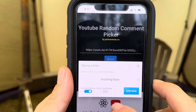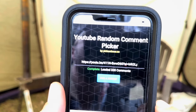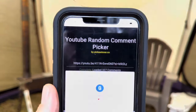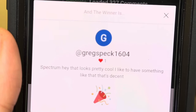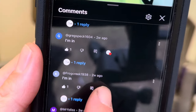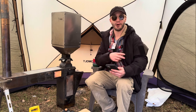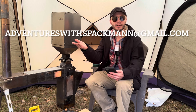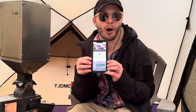Let's see how many entries we have. 328. Pick a winner — Greg Spec 1604. Let me verify he actually wanted in. Okay, I found it — Greg Spec, there he is, he's in. Greg Spec 1604, you won this heated jacket! Contact me at my email: AdventureswithSpackman at gmail.com — Spackman has two N's. I think when you said spectrum you probably meant Spackman, it likely auto-corrected.